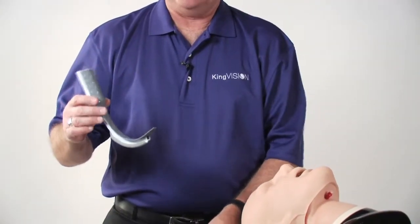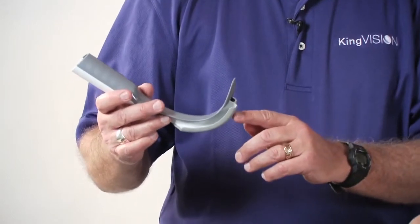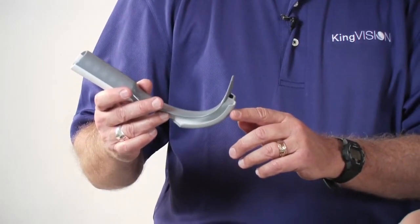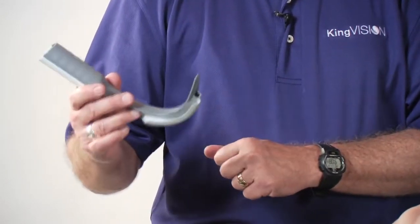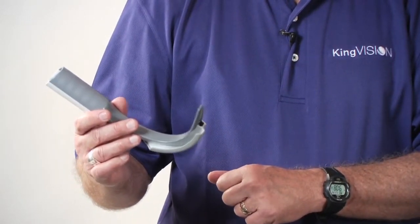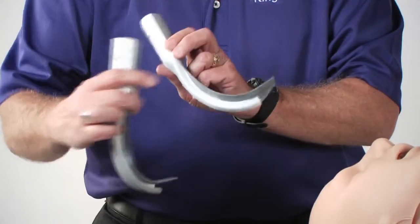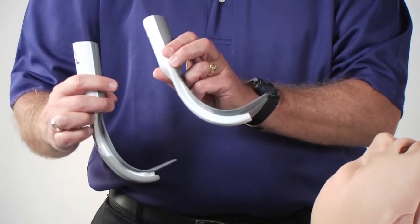The disposable blades are unique in that the imaging sensor — a CMOS camera — the lens system, and the LED light source are all contained within the disposable. This means you get a new imaging sensor with each use. The disposable blades are available with and without a guiding channel for the tracheal tube.